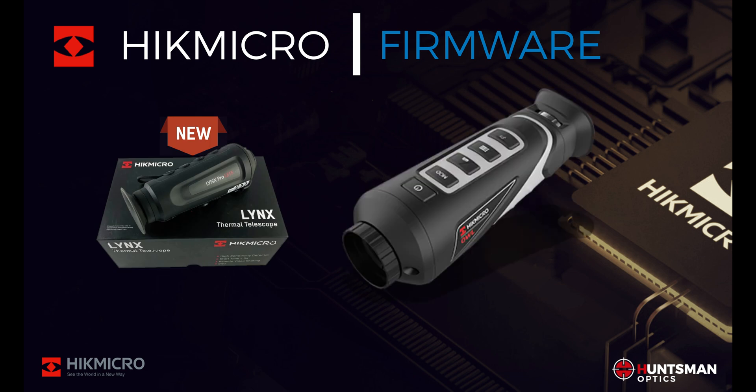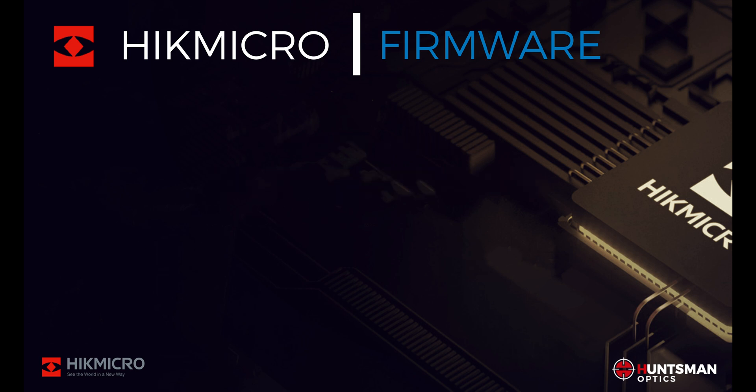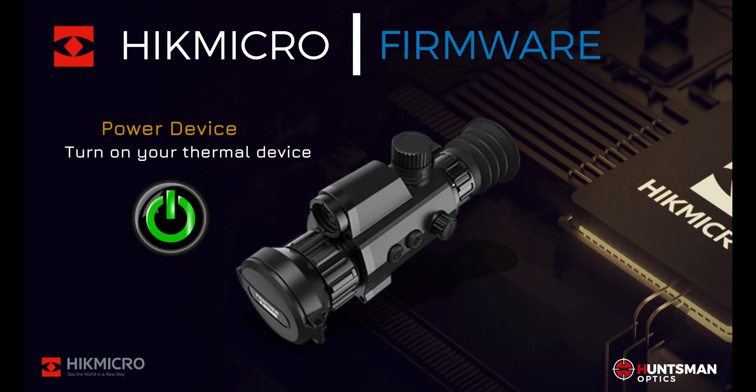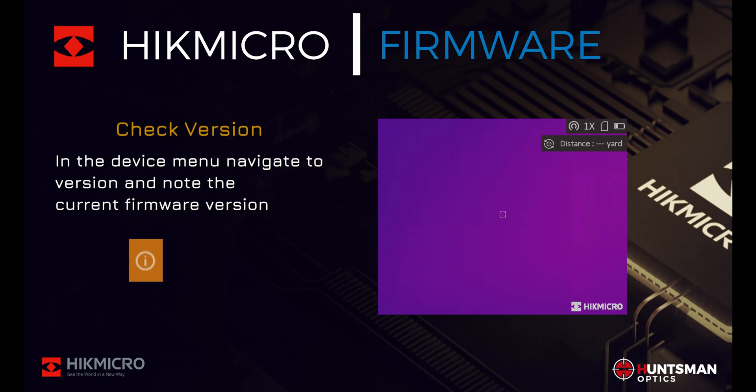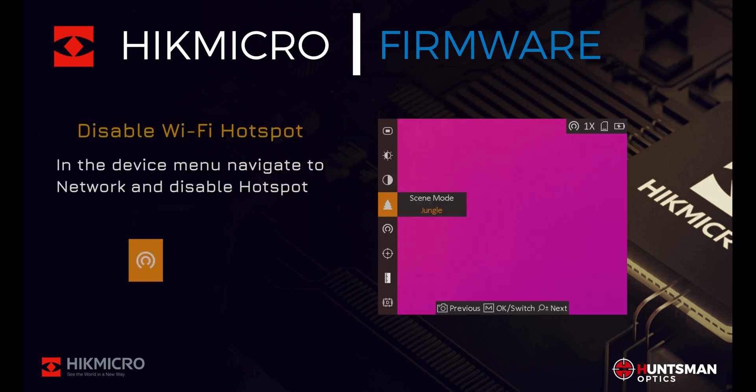Before we start, let's prepare your device for the firmware update. Power up your device, and in the device menu navigate to Version and take note of your current firmware version. We note our current firmware version so we can check that the new firmware has been successfully installed later on.